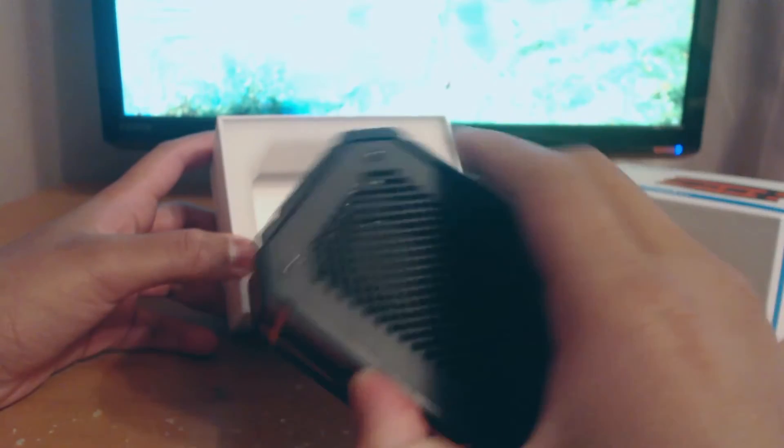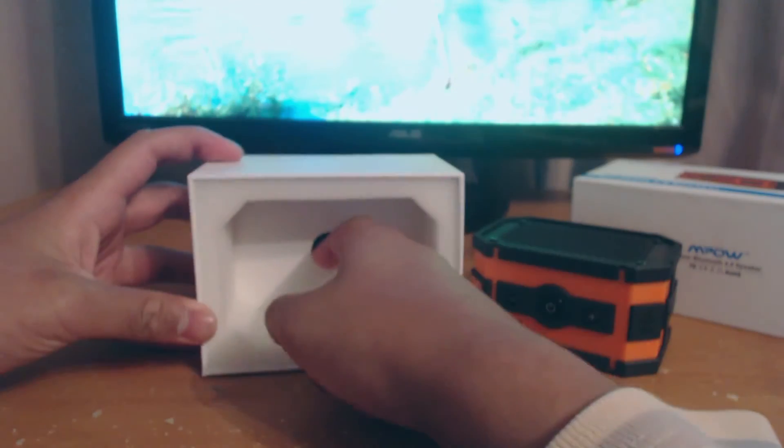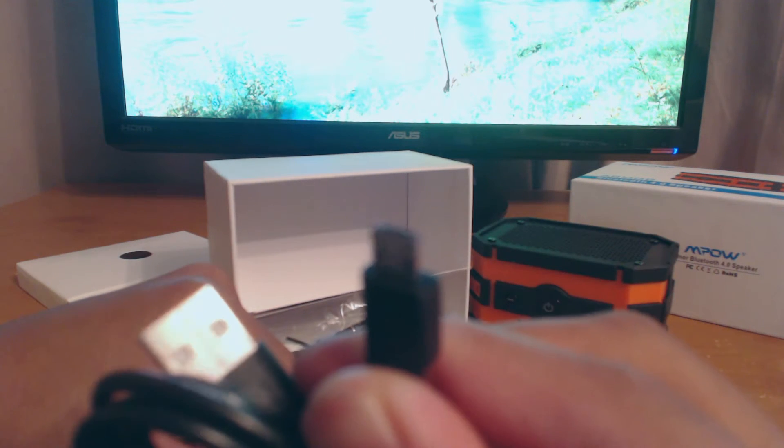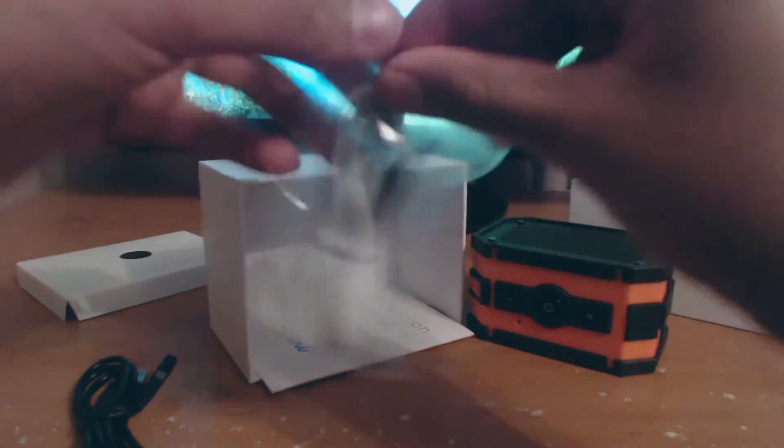The first thing we see is the actual Bluetooth speaker itself. Then under this there's a USB cable and the 3.5mm audio jack. Here's the audio jack.